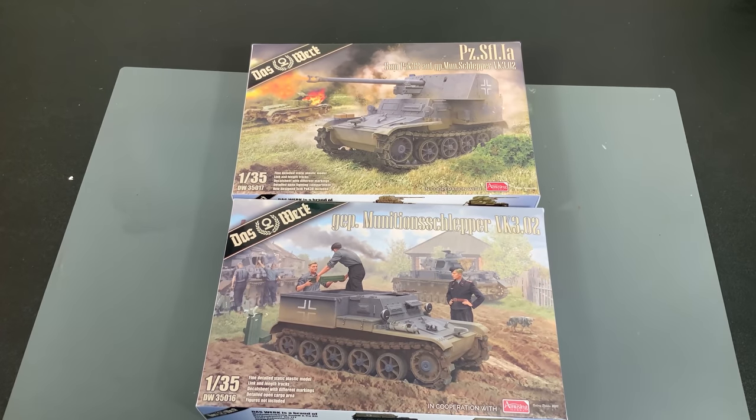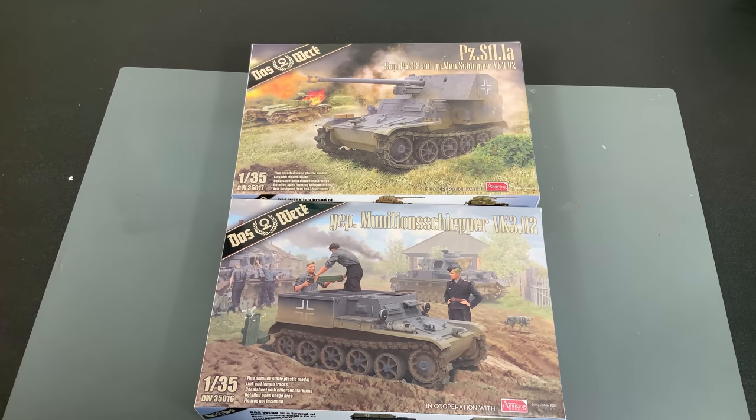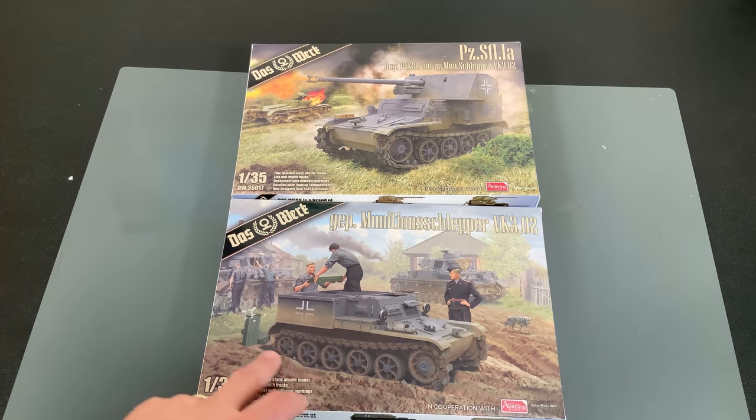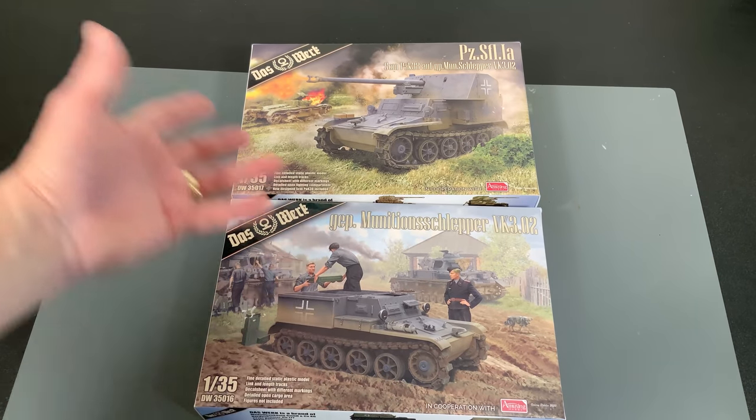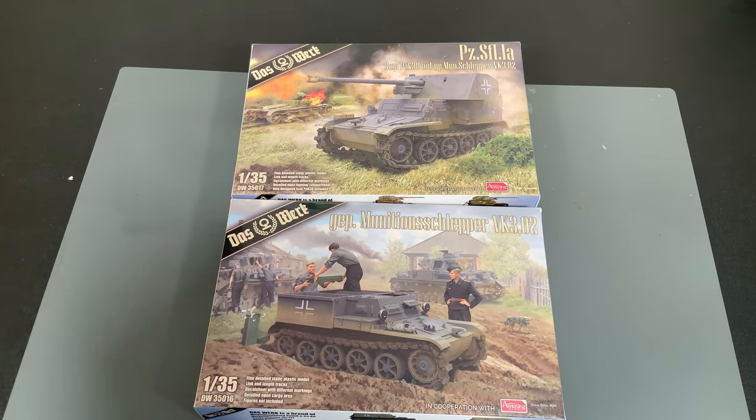We're going to take a look at these brand new 35th scale kits from Das Berg, made in cooperation with Musing Hobby, who helped out making some of the molds. As you can see pretty quickly, they do share some of the same parts because the lower chassis, the running gear, the tracks and all that are the same. So from this point down, the Munition Slepper or Munitions Carrier is the same as this vehicle.